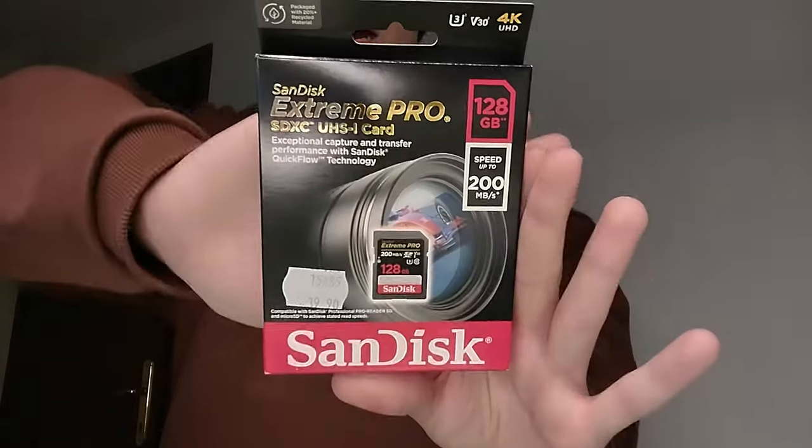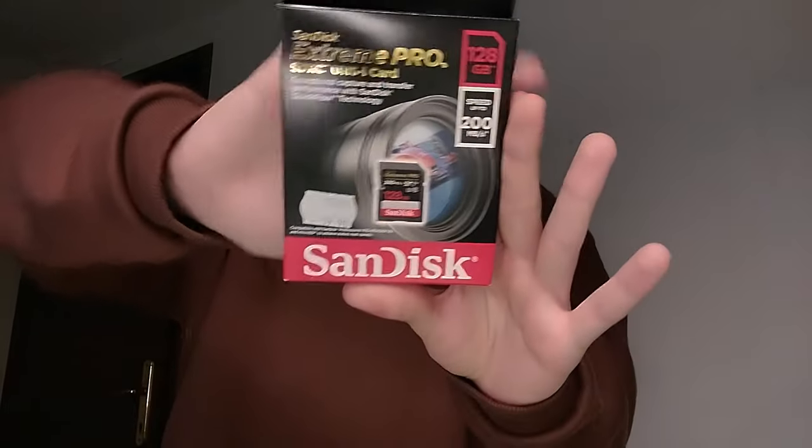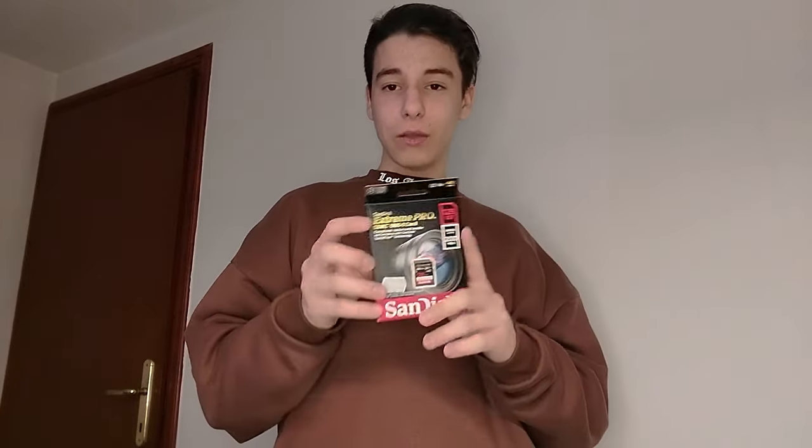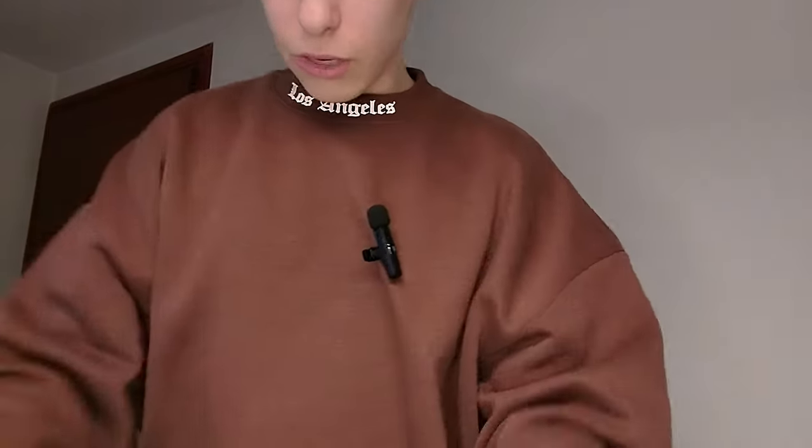We have the SD card — this one is 128 gigabytes and has speeds up to 200 megabytes per second. This was 40 euros. The next step up would be 256 gigabytes with a much higher speed, but that cost 150 euros, so I went with this one. We're not going to unbox this just yet because we'll put it straight into the camera.